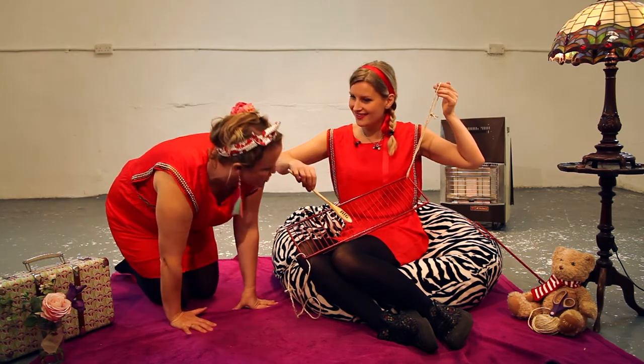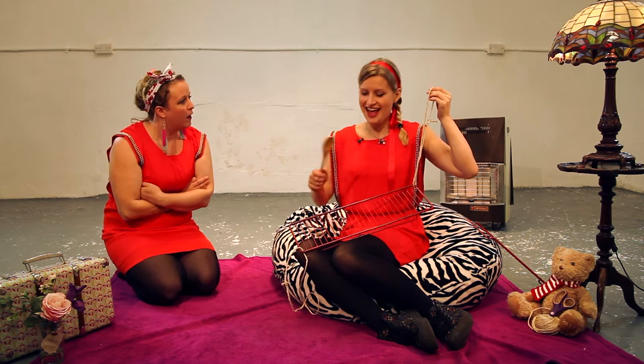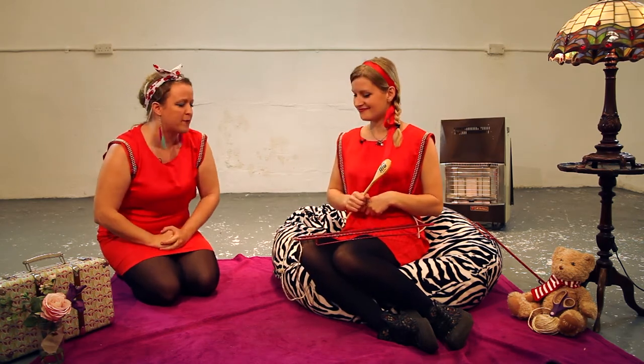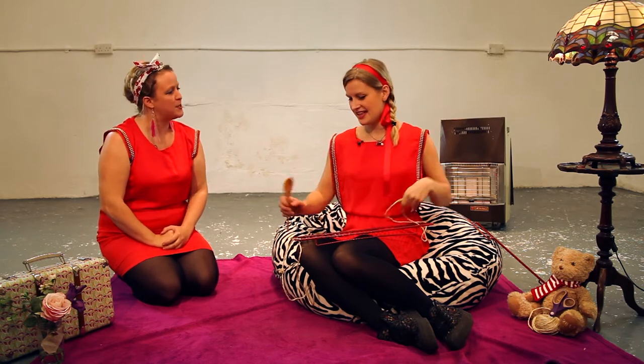Does Mum know you've got that? She was just looking for the oven tray. I'm making a musical instrument. A musical instrument out of an oven tray? Come on then, how do you do it?